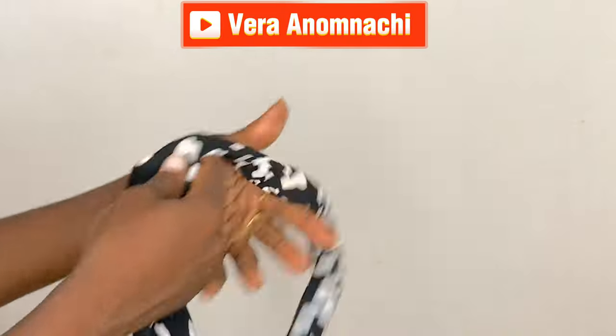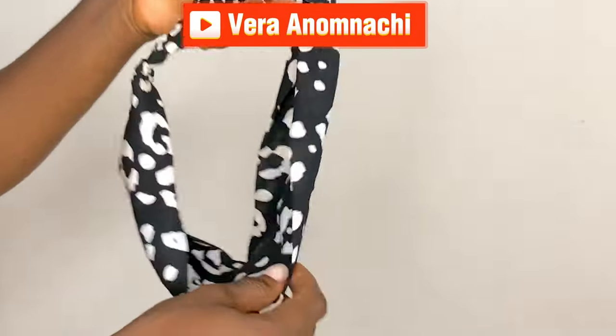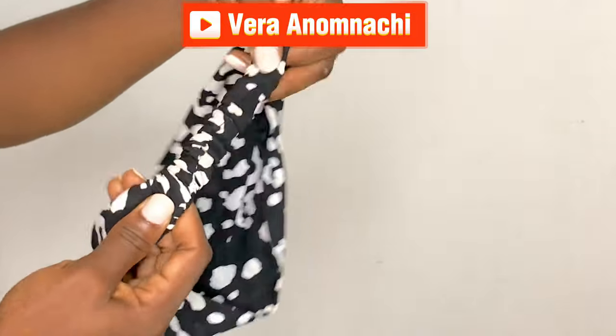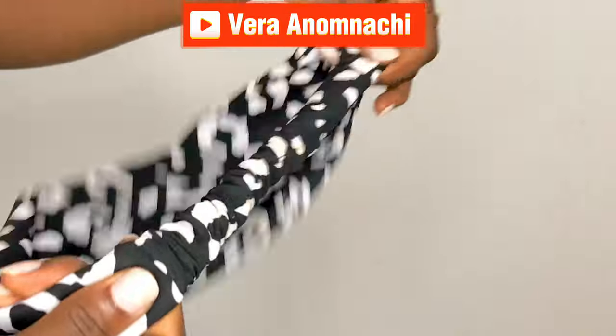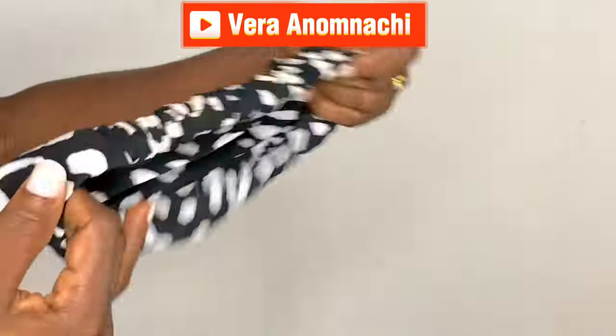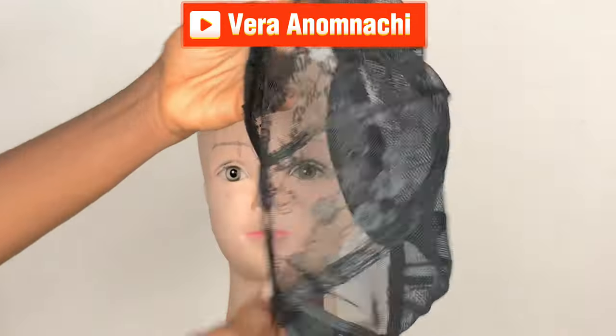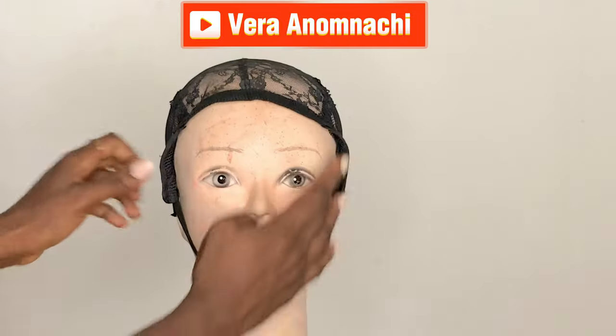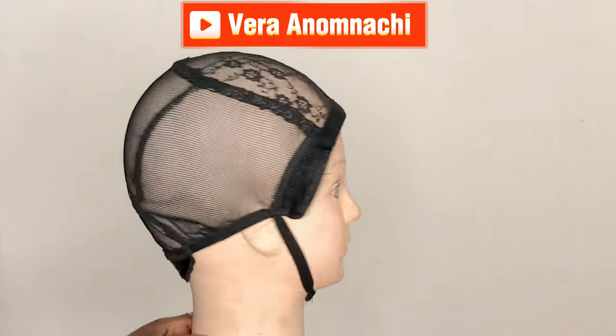Hi loves and welcome back to my channel. In today's video I'm going to be using this hair band to make this hairstyle that you saw before you clicked on the video. This is what the hair band actually looks like — my designer made that for me. The next thing I'm going to be using is this hair net, so I'm going to go ahead and wear it on the mannequin and adjust it very well.